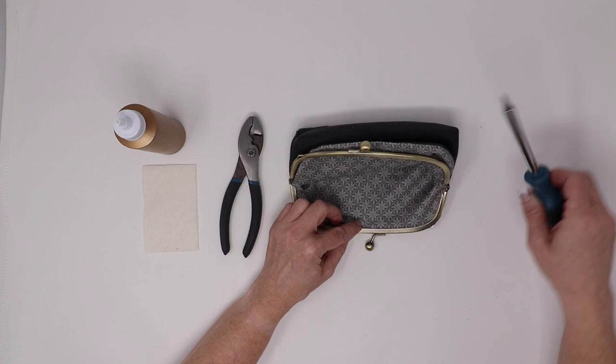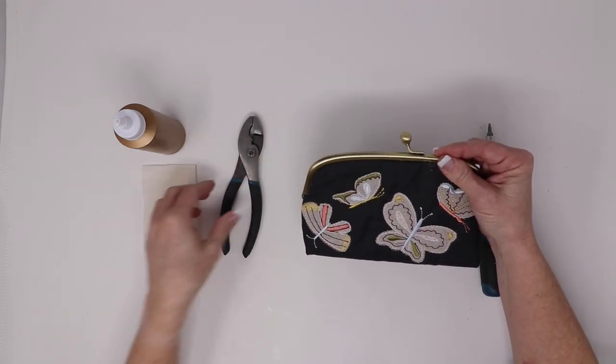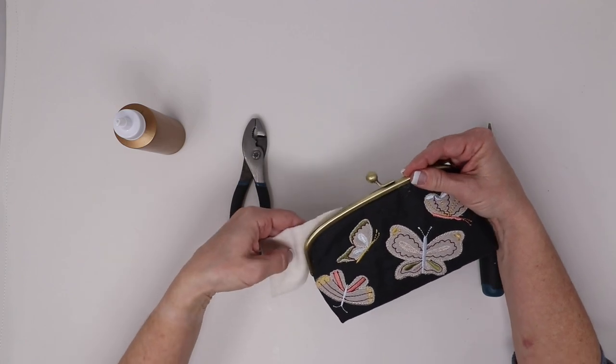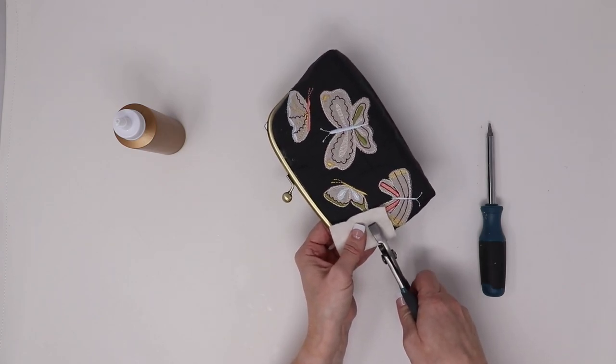Once you have secured the paper cording in place, double check the outside to make sure it looks great. Then you will take your pair of pliers and your piece of batting, and you're going to simply clamp the side of the clasp, being careful not to pull out what you have just glued in place.